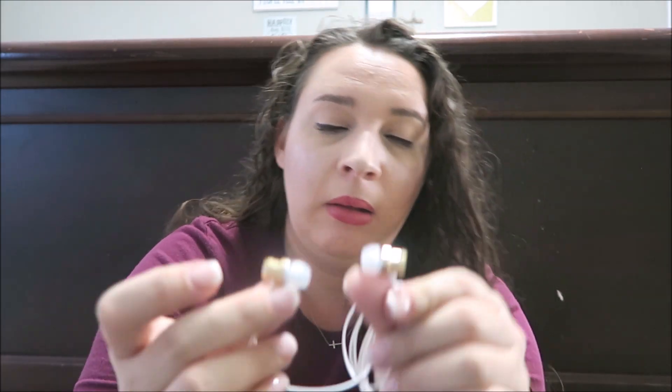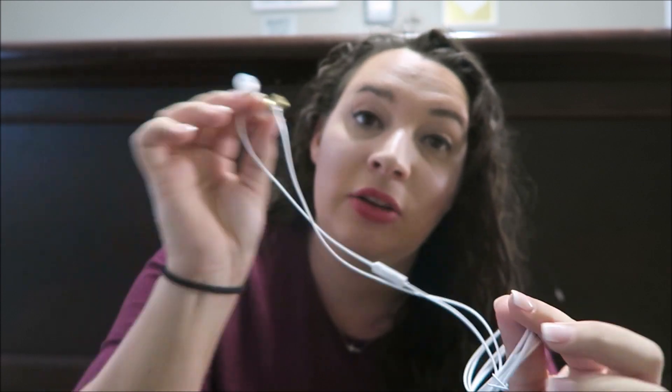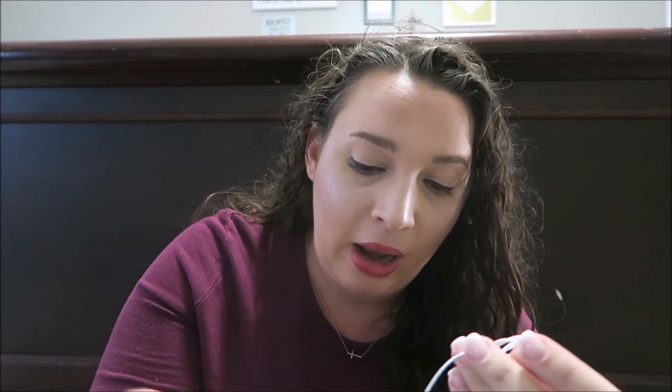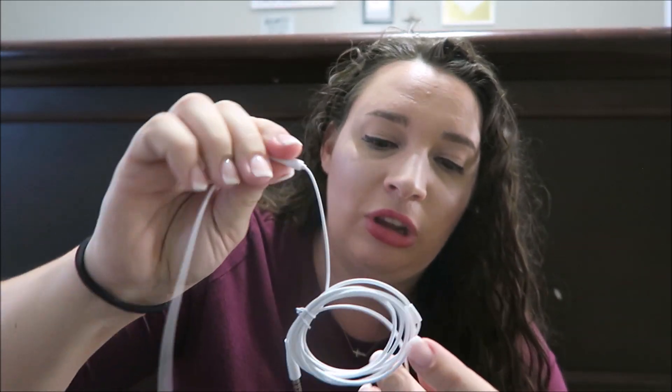The next thing I received was another set of earbuds, and I really like the way these ones look — they look like a really good quality earbud. They're gold and they have the squishy tip, which for my ears are the best kind of headphones. I like that it's all different types of earbuds, because what works for one person may not work for another. This one also has a mic.